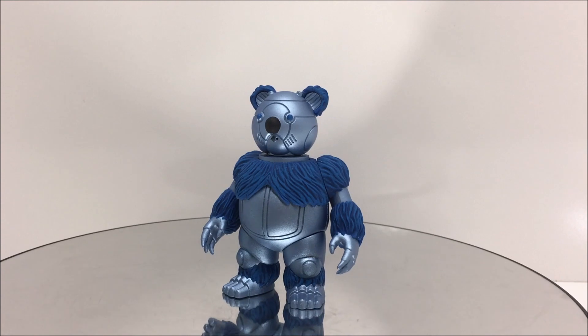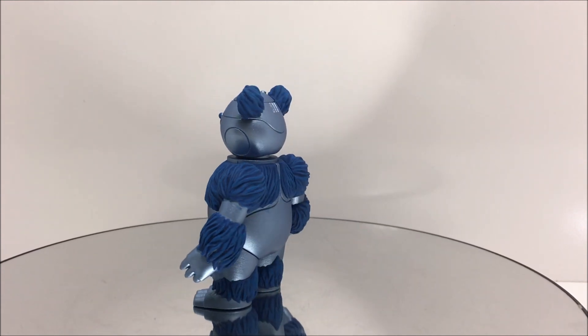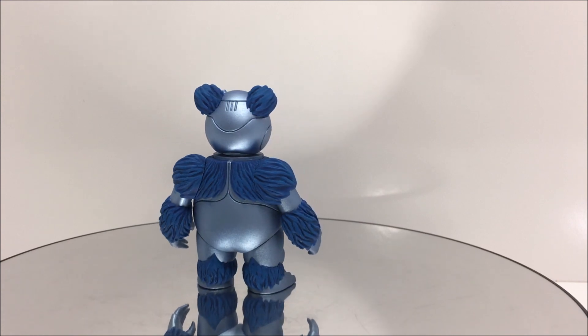Welcome, Thundercat fans, to another Third Earth Reviews toy review, and today I will be talking about this amazing custom Thundercats classic berbil from Amaro Studios.